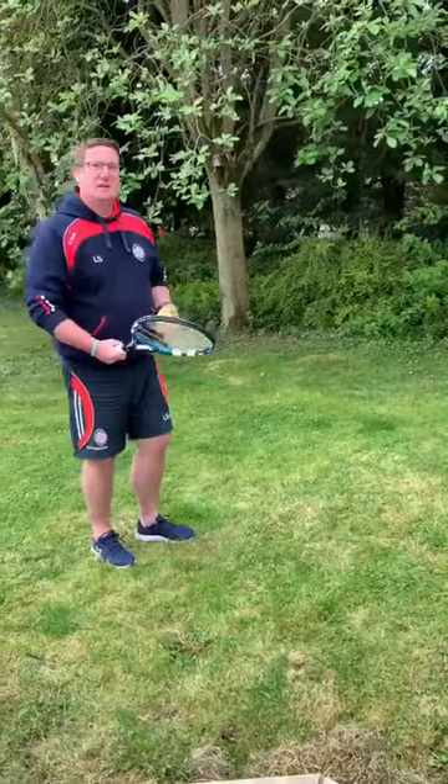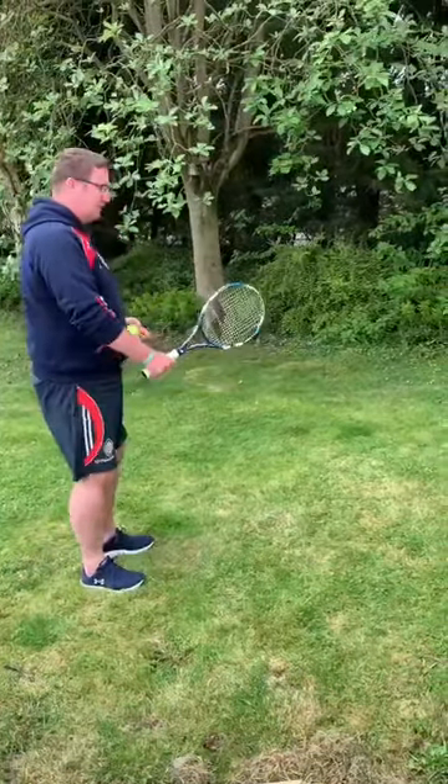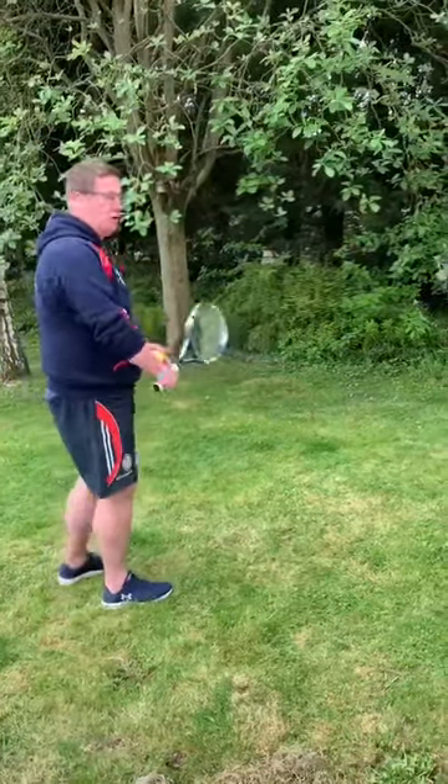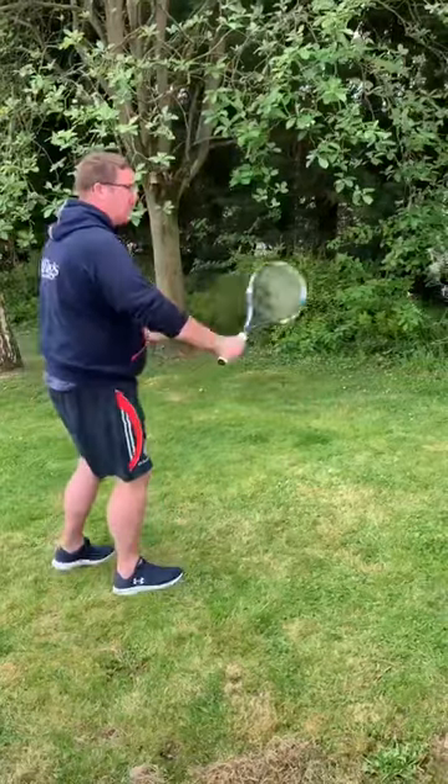Now we're going to try doing exactly the same thing against the wall but on the backhand. Remember we're coming from low to high and it's just a tiny punch shot. We're not using our shoulder too much and we're not following through, it's just a little punch.